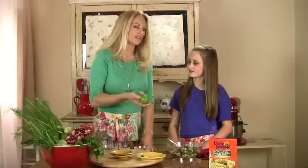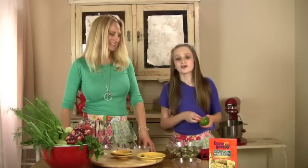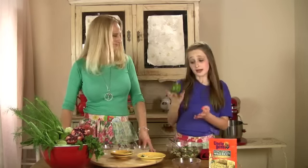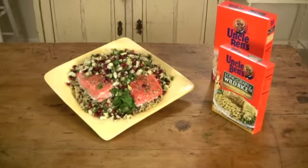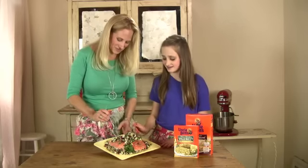Now we're going to add the juice of a half of a lime. But before we do that, I'm going to share some tips that I learned from watching The Rachel Ray Show. She says that if your lime is not juicy, throw it in the microwave for about 10 seconds and it's going to be really juicy. You're also going to want to squeeze upwards so the seeds don't go into your mixture. It looks so good! Alright, let's try it. Sounds good.